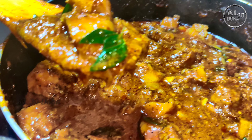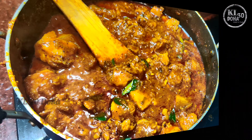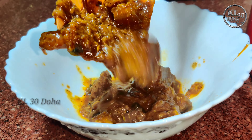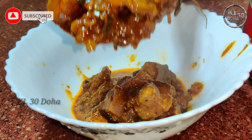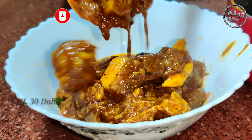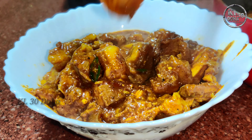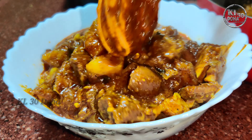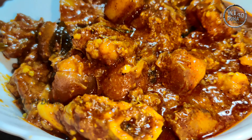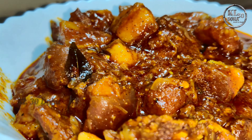I'll give you a taste of the recipe and you can taste it. I'm going to share this video with you. If you like this video, you can subscribe to this channel. See you in the next video. Bye.